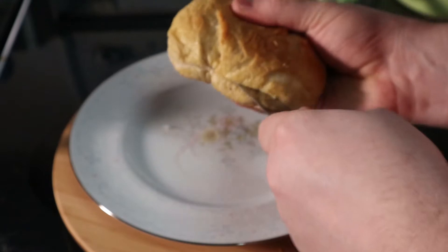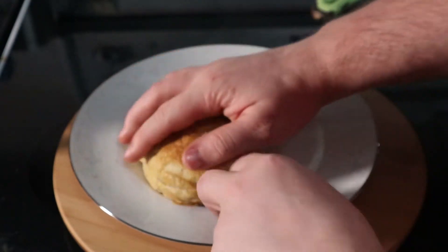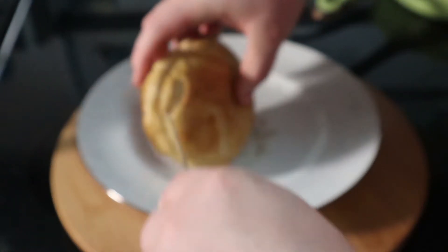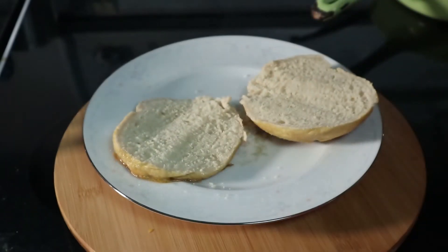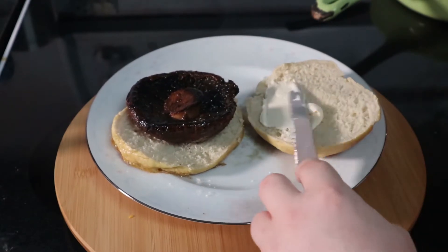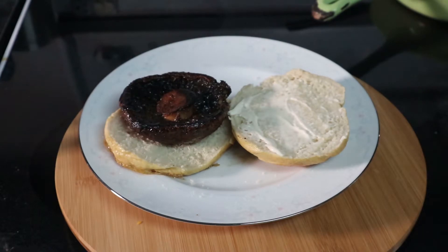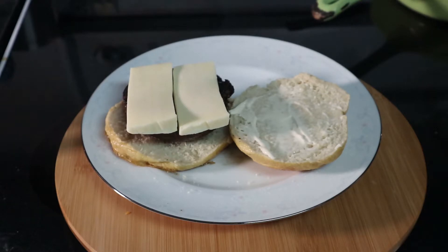We're going to start out with our homemade buns that we made yesterday on our homemade hamburger bun video, and then we're gonna add in our mushroom burger. If you want to toast your bun, I recommend buttering it before you toast it — you get a little bit better results that way. Or you can butter it, then toast it, then butter it again — and that's kind of restaurant style. I just applied a little mayo to the top and a little bit of mozzarella cheese for additional flavoring. Provolone would have been the preferred cheese but I didn't have any on hand.